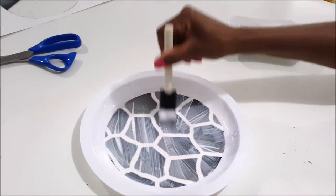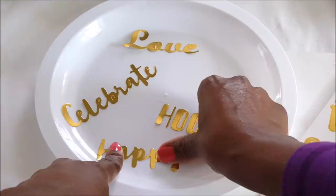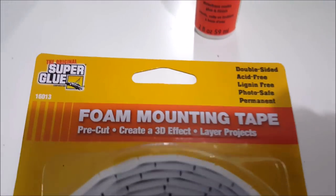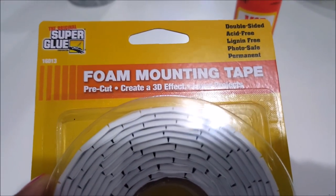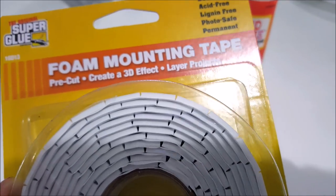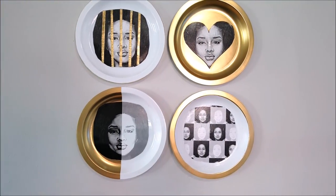I Mod Podged that on and put some gold around the outer edge. This is what I did with the sentiment stickers — simple, straightforward, and easy. In terms of mounting the plates, they are very light since they're plastic, so I just got the foam mounting tape from Dollar Tree — it was perfect. These hold well, so just make sure you put them where you want them to go.